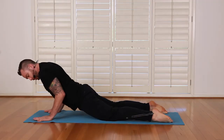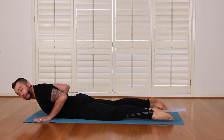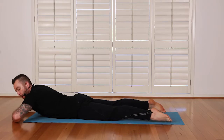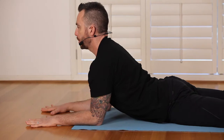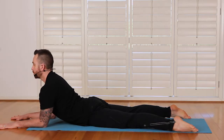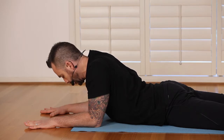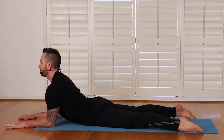Now keeping those hands there, we're going to come forward onto our belly. Lying down on the belly, my elbows come in and I come down to my navel center. Obviously if I was pregnant I wouldn't be lying on my stomach. So we're going to bring our elbows in and stretch up through the spine — we call this the Sphinx pose. I lightly press down through my pubic bone and pull my navel in, lifting up tall through my chest and spine. I take a breath here.